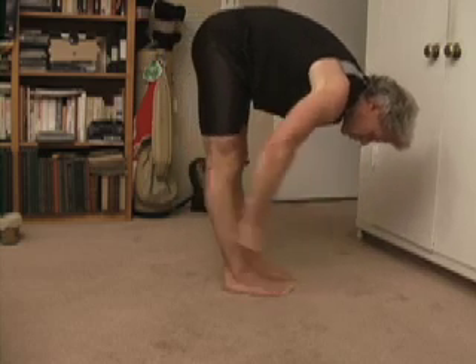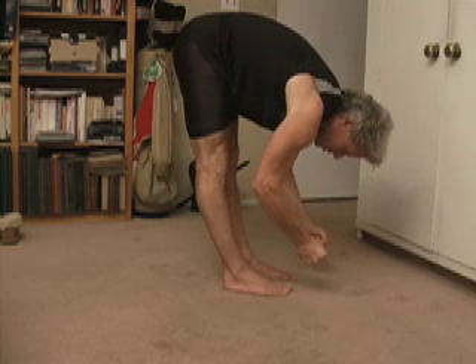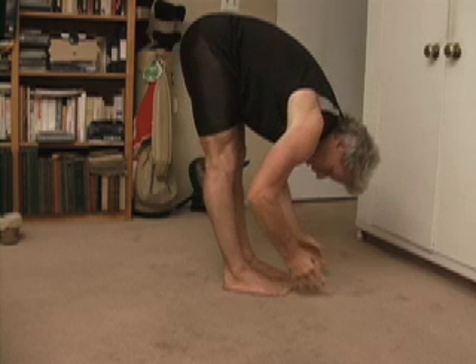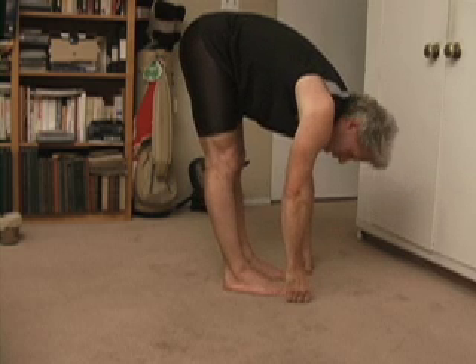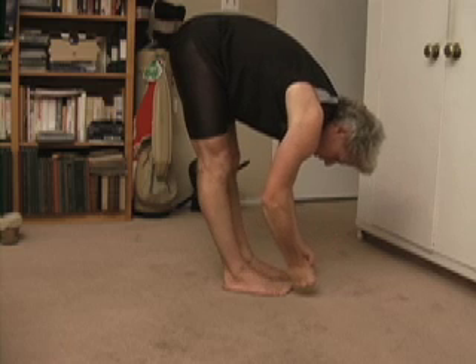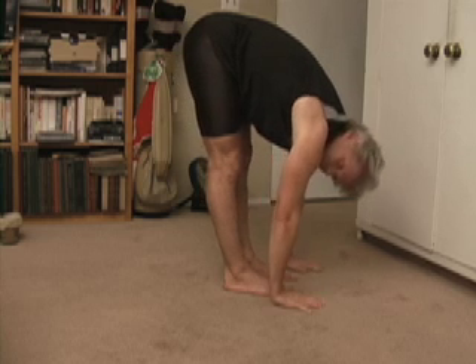While your fists and your glutes are squeezed, count: squeeze one, two, three, four, five — and then when you release, you will drop down at least an inch lower than you were. Once you've dropped down, stay there. Again, clench your fists and your glutes. Squeeze one, two, three, four, five — and you will go lower again.